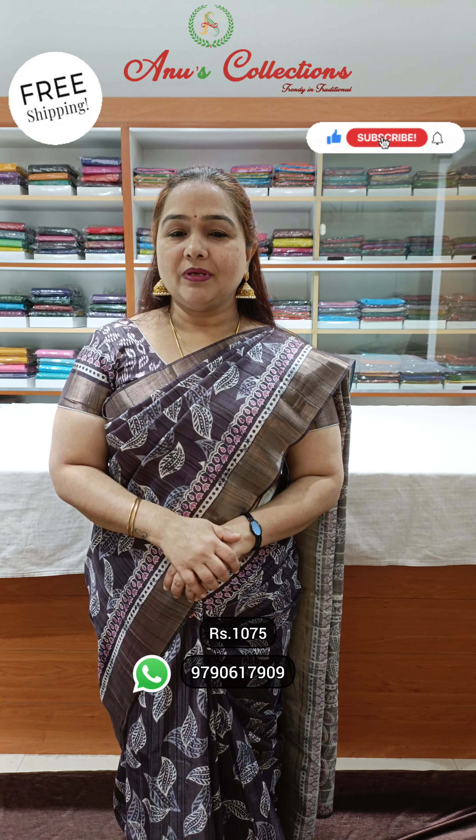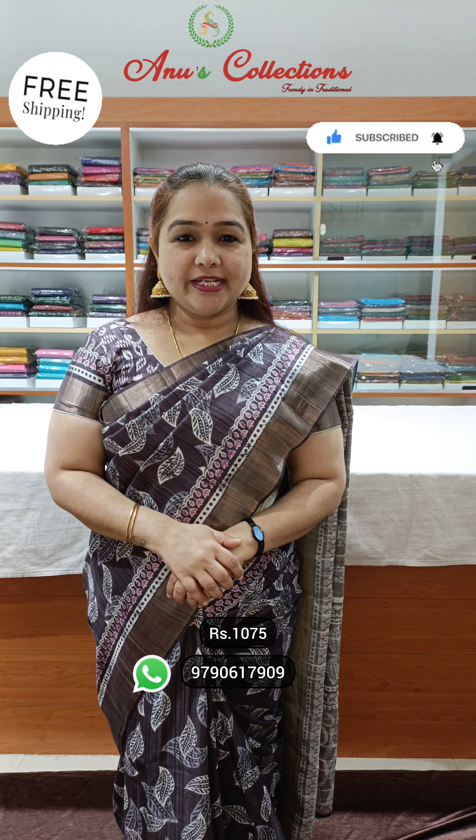It's very soft and easy to drape. There are very pretty shades and a bit of a design. Priced at 1075. It's a beautiful tussle variety.